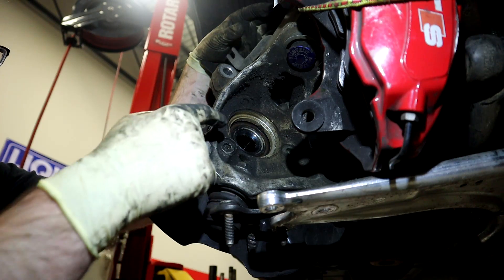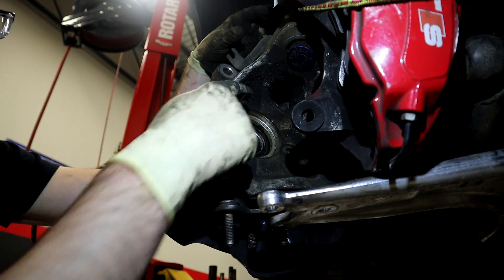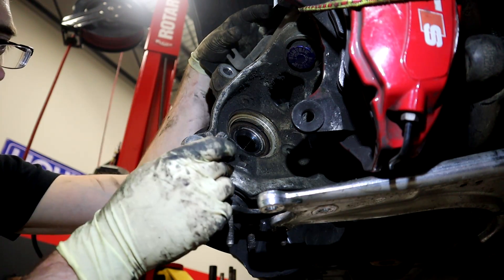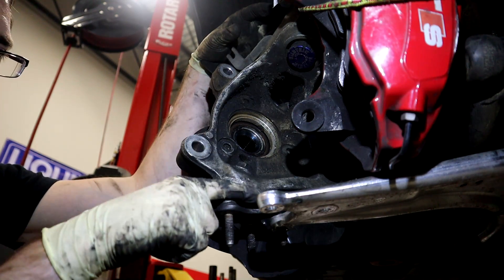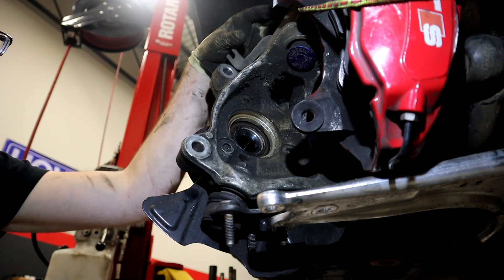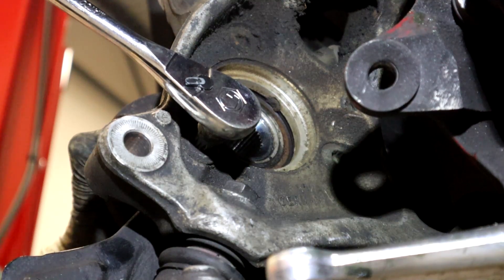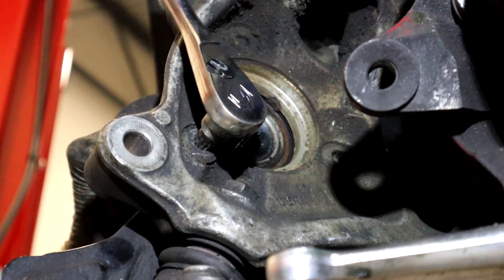Now, if you take a look here, we're about to break these bolts loose. We have three of them — they're 10 millimeter triple squares. If you don't have one, you will need one — we'll link to a triple square set in the description. I have inserted one of the studs of the ball joint back into the control arm so that it doesn't move on us while we're trying to break these loose. If you don't do that, this thing will be swinging around on you. So we're going to put our 10 millimeter triple square in and break those loose.